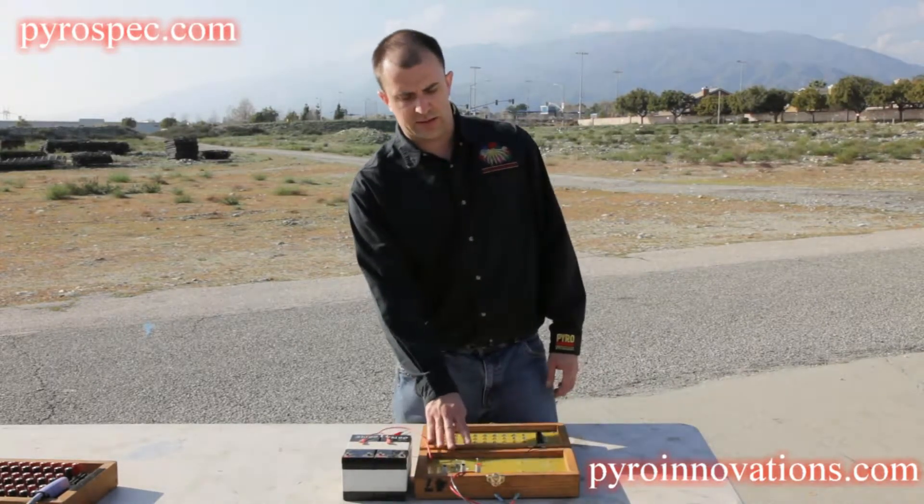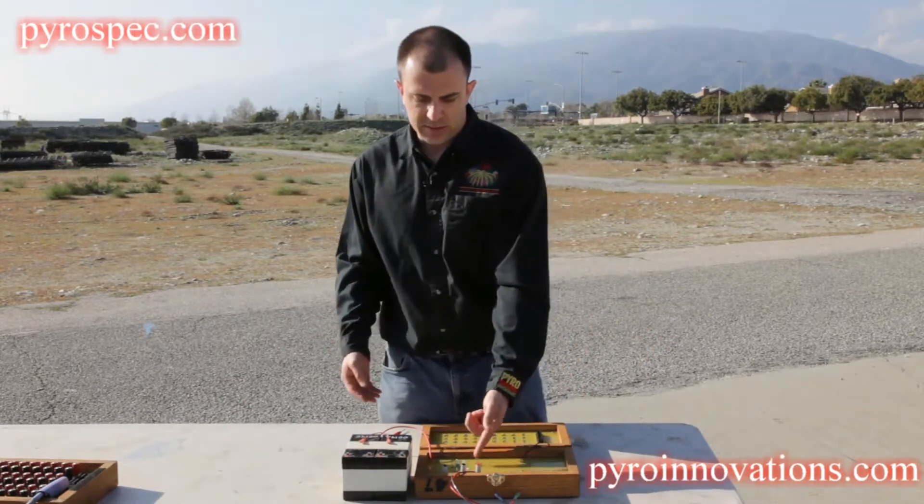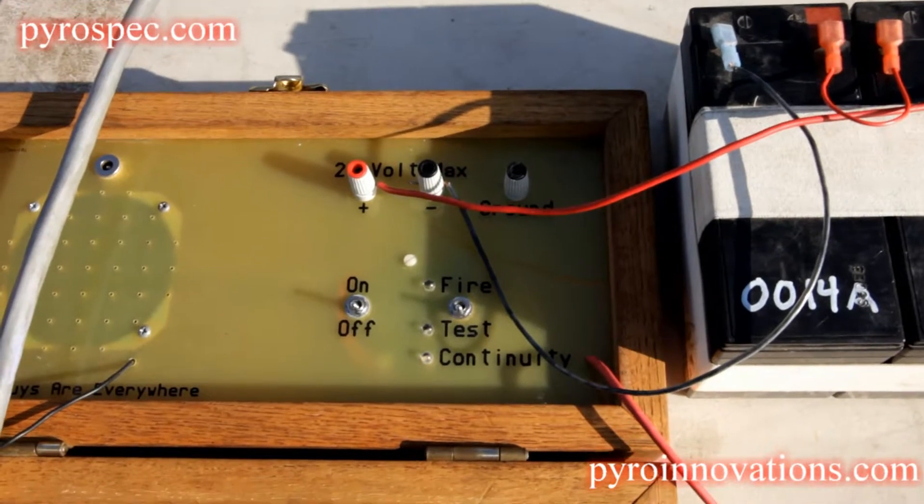This system works the exact same way as our 200 and 400-shot systems as far as functionality. It has a single on-off switch and a single test fire switch.